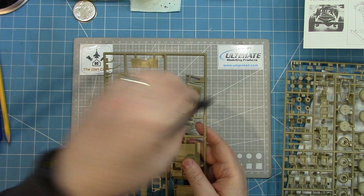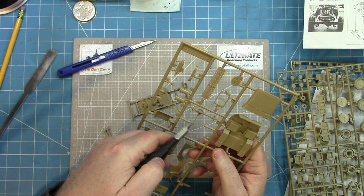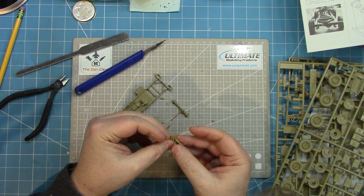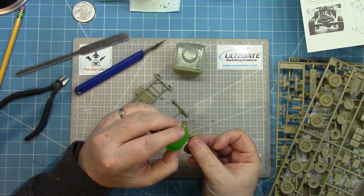The basic construction sequence essentially starts with the chassis. A little bit of clean-up — the mould is showing its age, so the parts are not brilliantly moulded. The chassis and underside won't have a huge amount visible anyway. Getting the leaf springs and drive shafts cleaned up and aligned properly is probably the trickiest bit. The location points are not as good as later Tamiya kits, but this is an extremely old kit.